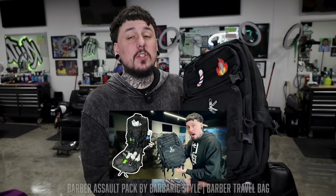Before we get into it, let me show you some of the bags I have — I also have videos on all of these. First is the BAP, the Barber Assault Pack from Barbaric Style. It's basically a backpack with military-style attachments on the front where you can add velcro accessories and pouches, with lots of compartments for clippers, trimmers, scissors, and everything you need on the road.